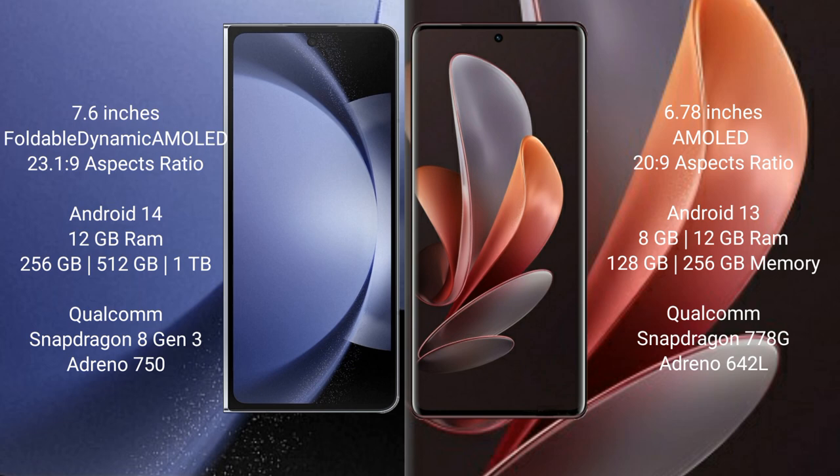The Samsung Galaxy Z Fold 6 features a Snapdragon 8 Gen 3 processor with GPU Adreno 750. The vivo V29 comes with 8GB or 12GB RAM and 128GB, 256GB, or 512GB internal storage, with a Qualcomm Snapdragon 778G processor and Adreno 642L GPU.